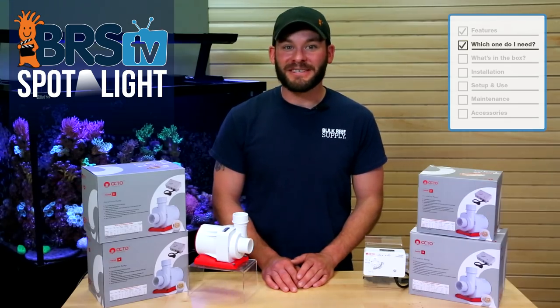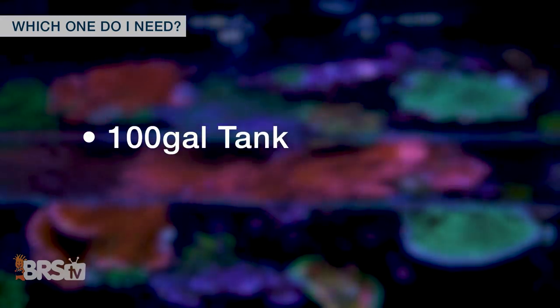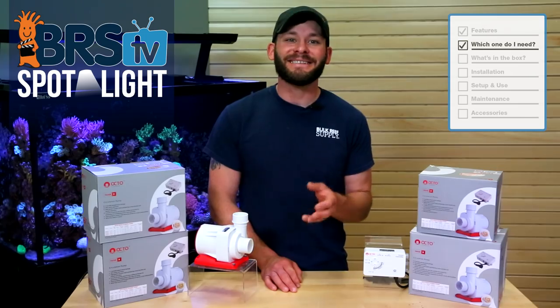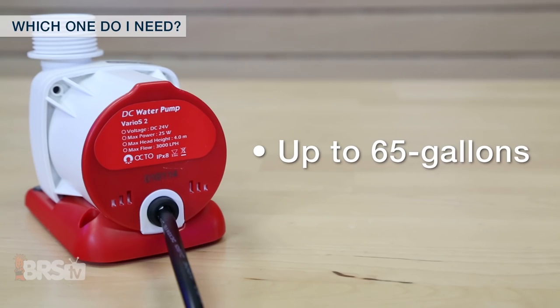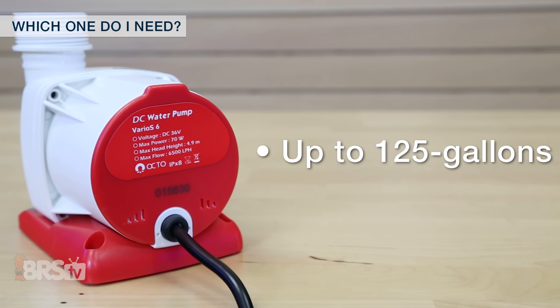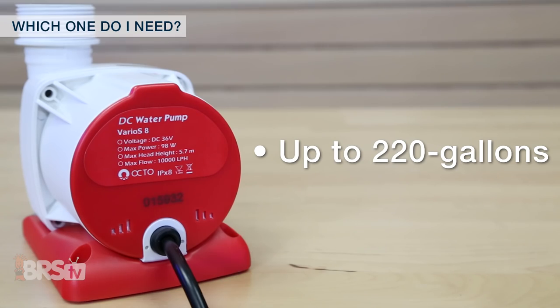With that in mind, it's a good rule of thumb to select a pump rated for slightly higher than the 10 times turnover calculation, meaning that for a 100 gallon tank, a pump capable of a minimum of 1,000 gallons per hour may work, but ideally a pump that's 20 percent higher around 1,200 gallons would be a better fit. That means the Varios 2 is a good choice for tanks up to 65 gallons, the Varios 4 should support tanks up to 90 gallons, Varios 6 for tanks upwards of 125 gallons, while the largest of the four, the Varios 8, should have you covered on tanks all the way up to 220 gallons.